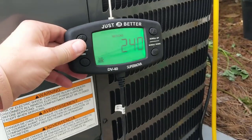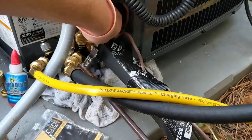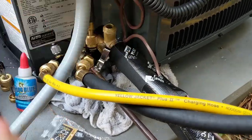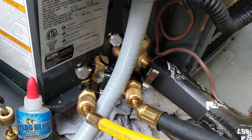Alright guys, we only went up to 240 microns so I think we're good. Going to pump the caps off here and release the refrigerant. Then we'll fire it up, see where we're at, and dial in our superheat.